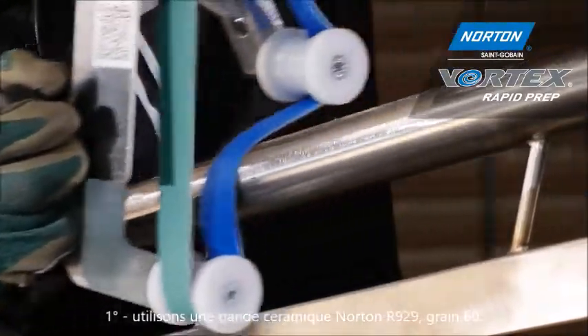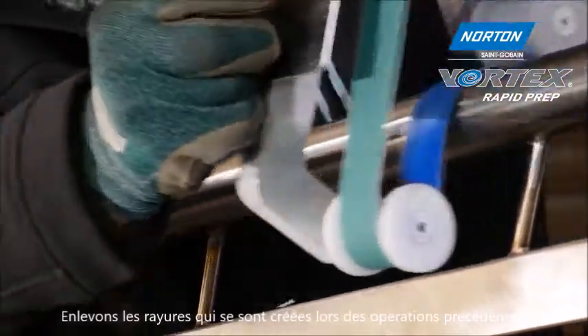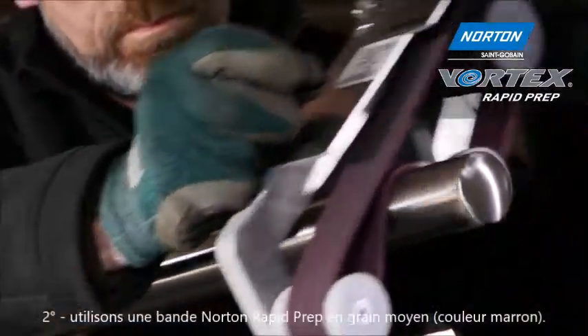For the first stage I'm using a Norton R929 ceramic belt in grit 60. Here I'm removing all of the scratches and the surface imperfections from previous operations. To refine this finish we're going to use a Rapid Prep belt in medium grade, denoted by the maroon color.